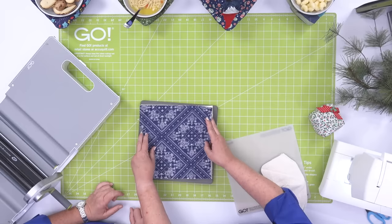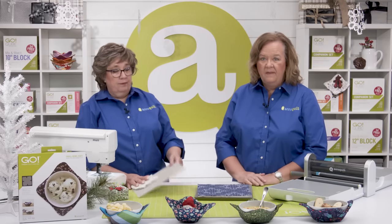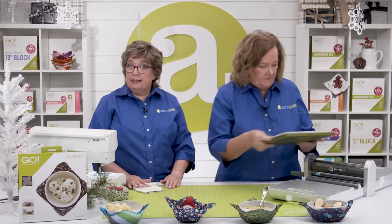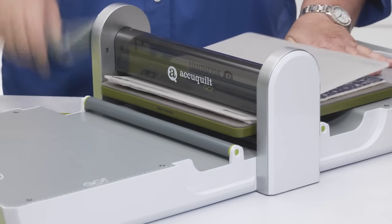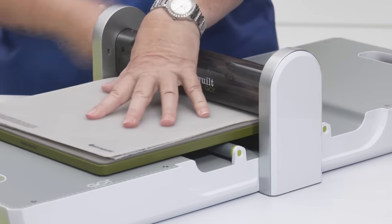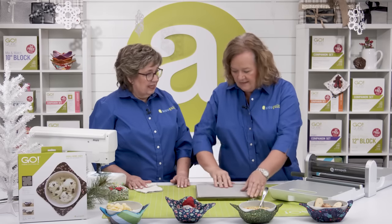Go ahead and lay this on there, following the shape, not the die board. And you'll need a 10 by 10 mat since it's a 10 by 10 die. That was so fast.